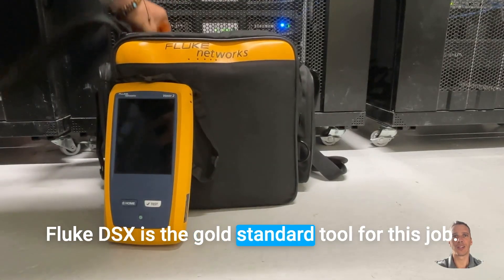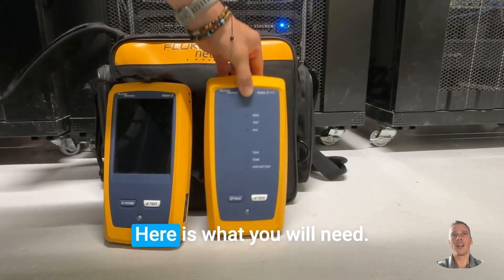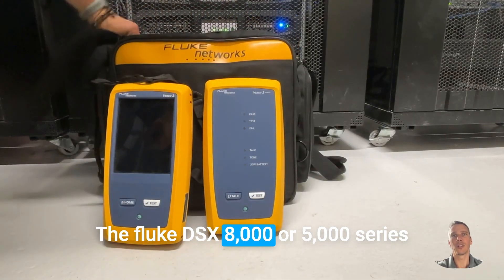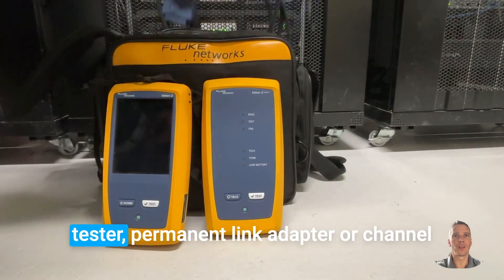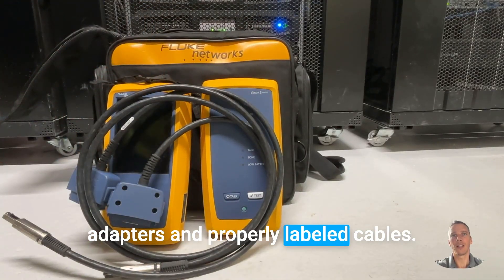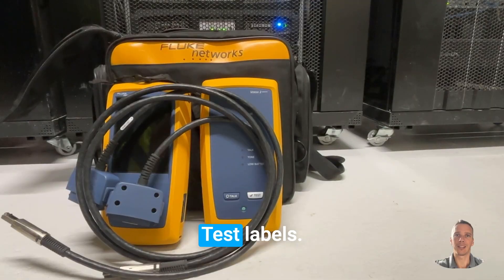Fluke DSX is the gold standard tool for this job. Here is what you will need: the Fluke DSX-8000 or 5000 series tester, permanent link adapters or channel adapters, and properly labeled cables and test labels.